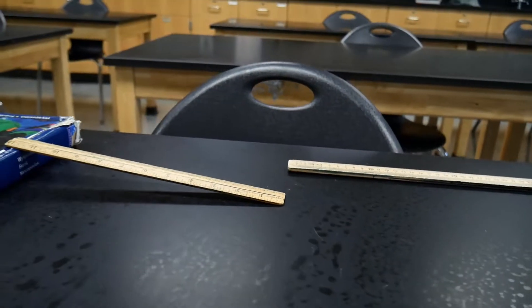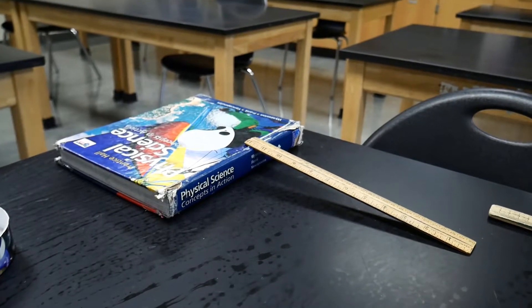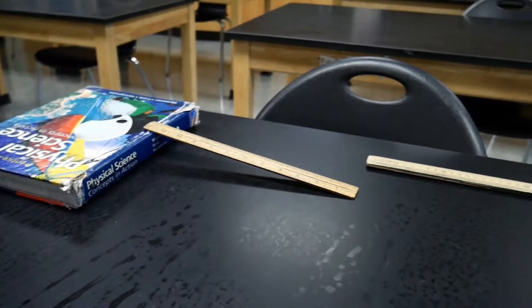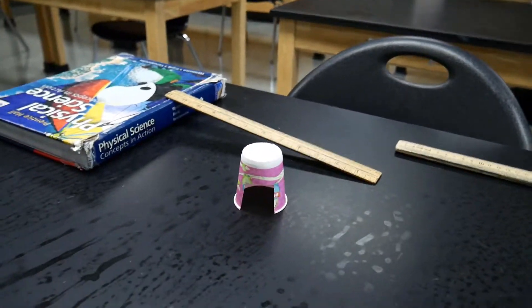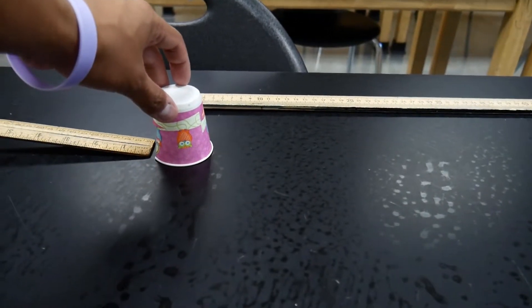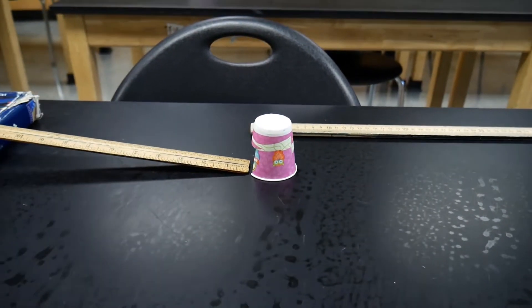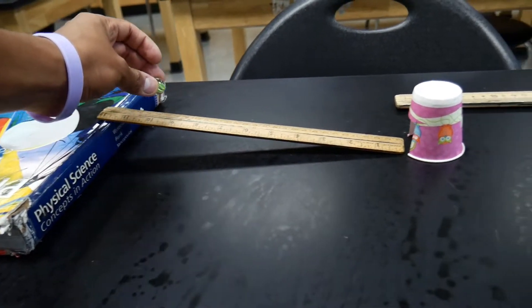Welcome to the Momentum Bashing Lab. In this lab, what we're going to be doing is we're going to be taking a ruler, setting it up on a book like this. We have a long track set up on our table, and we are going to take a cup — we've cut a little square out of it — and set it up at the end of our ruler like this. We're then going to take a marble and drop it down this ramp. It's going to hit the cup.